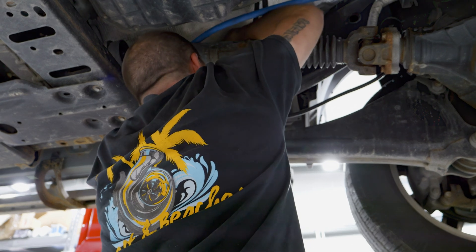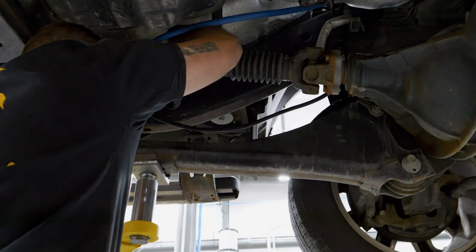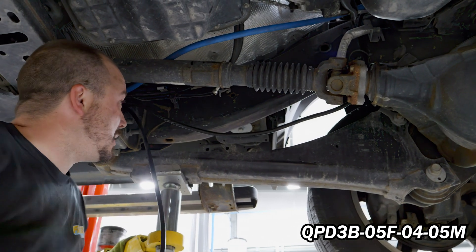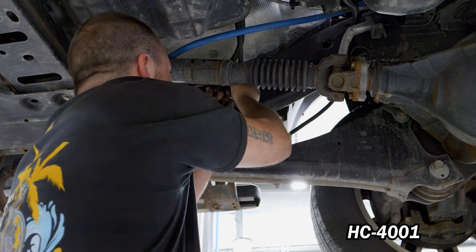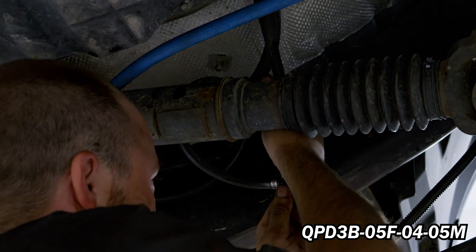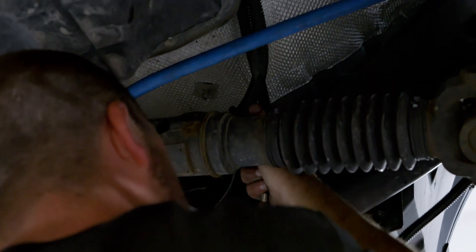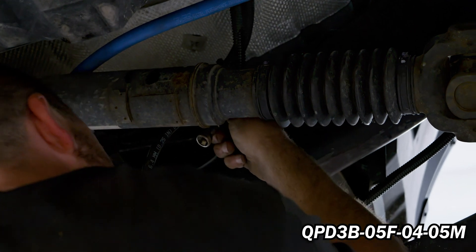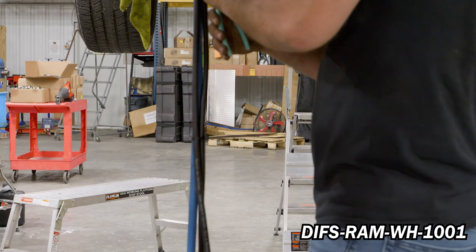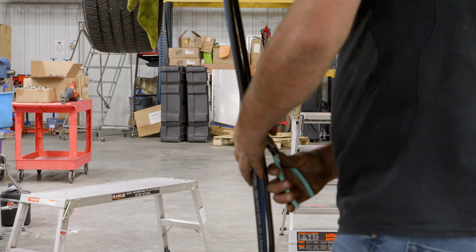Disconnect the 5/16th OEM fuel return line fitting located on the driver's side frame rail next to the front driveshaft. Using grease, press QPD-3B-05F-04-05M into FL-1010 and secure using HC-4001. Install QPD-3B-05F-04-05M onto the OEM quick connect return line and reinstall the OEM quick connect to QPD-3B-05F-04-05M. Route DIFS-RAM-WH-1001, FL-1001, and FL-1010 to the FAS with the supplied cable ties.